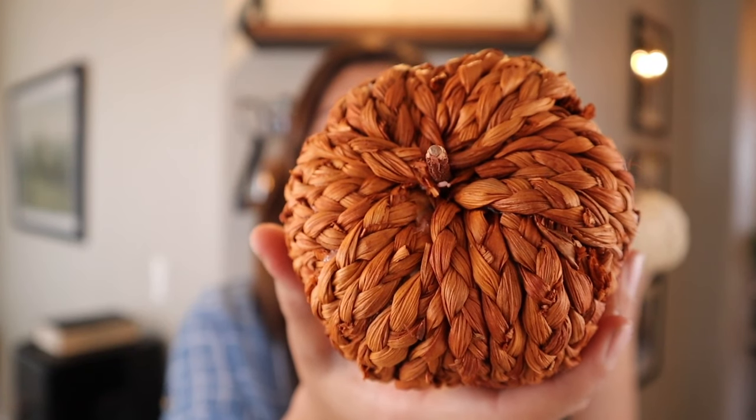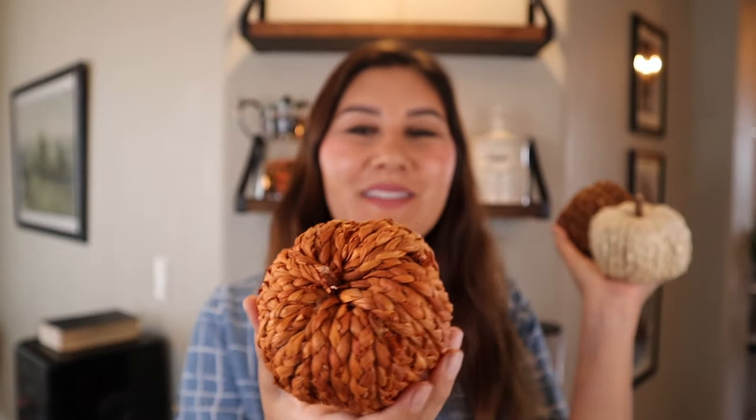Up next I'm going to be adding these really cute textured pumpkins that came from Hobby Lobby. I absolutely love these pumpkins — they are so cute and I love the texture that they add to any display. These will be next to the pitcher, and I'm going to add a candle stand to heighten one in the back and put the two in front. This will also cover the little plug from the primitive light that hubby and I recently made.